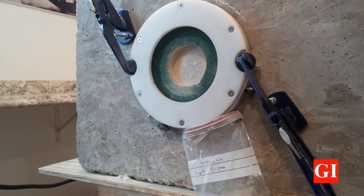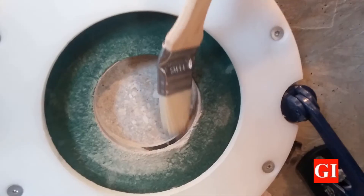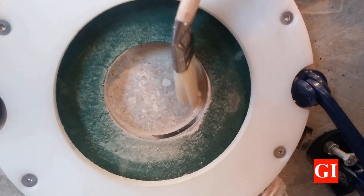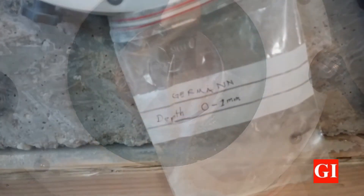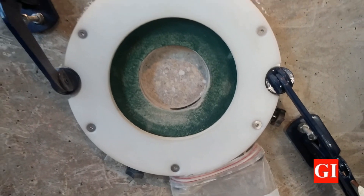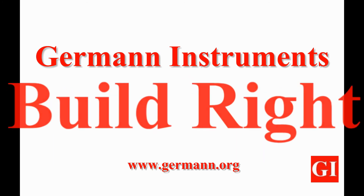The Profile Grinder is provided with all the required tools for accurate collection of on-site concrete powder for further durability parameters assessment, such as carbonation or chloride ion content. As always, German Instruments provides the best options for concrete professionals. And remember: test smart, build right.